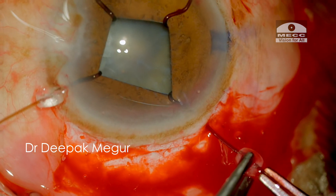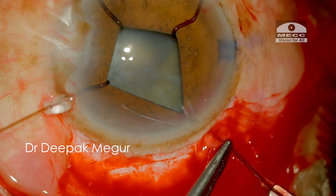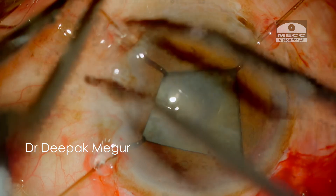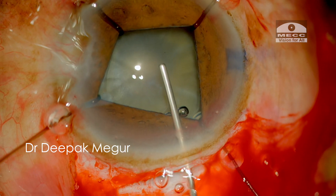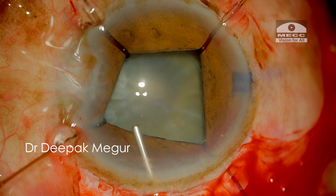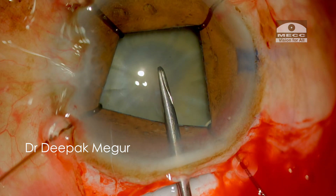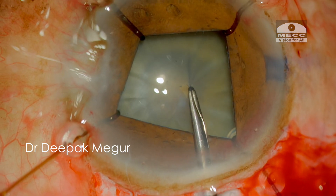Once the four hooks are in place, I stretch the pupil by pulling at each of these hooks. Moving on to creating the rhexis — as I'm trying to make the initial puncture on the capsule, I can feel the lens wobble a bit. It's clear that I'm dealing with an eye which has significant zonular weakness.